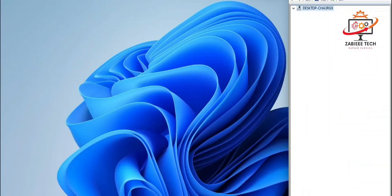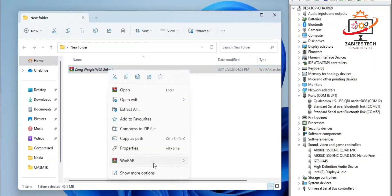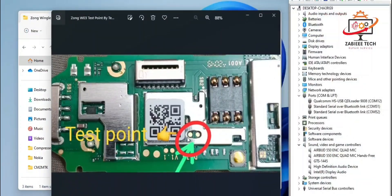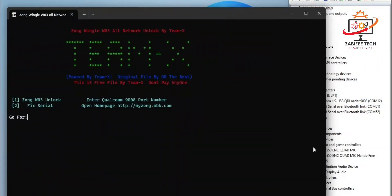First, you have to connect your Zong dongle to the COM port — as you can see, mine is connected successfully. After that, simply extract your unlocking file. I will show you the test point, which you use to connect via ETL. After that, simply open the unlocking file.